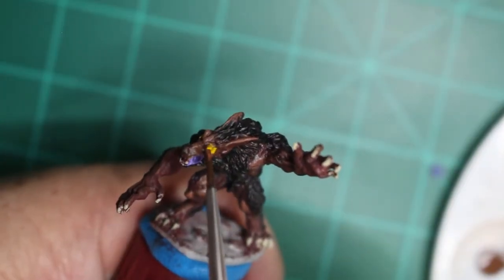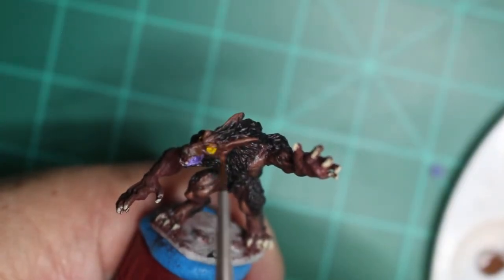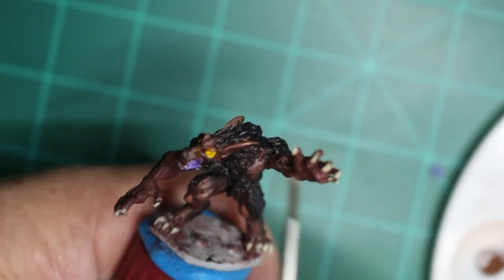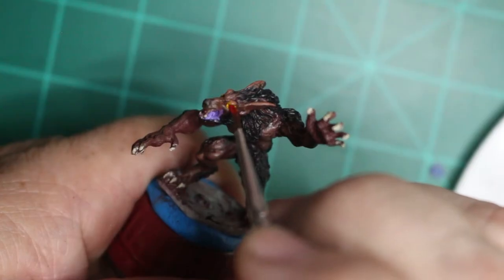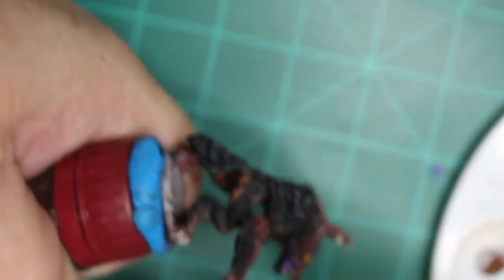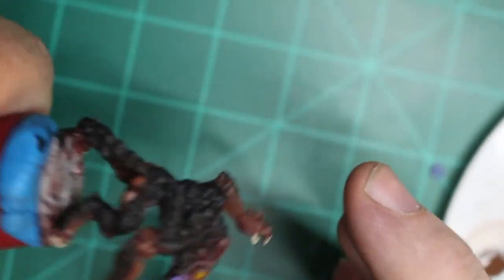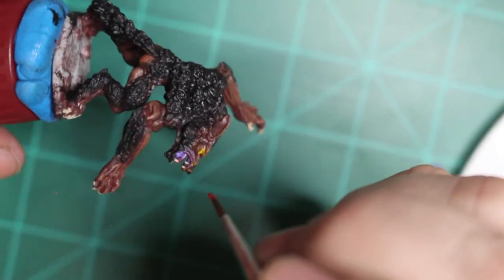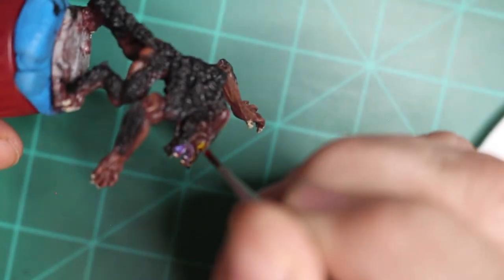Then I went over and touched it up with the Minotaur Hide just to get rid of my mistake there. Now I'm dotting the eye with the Cambion Red. This one over here just had to get that right angle because it's pretty tough to hit.